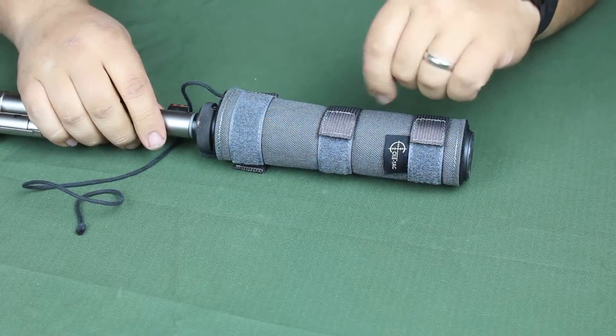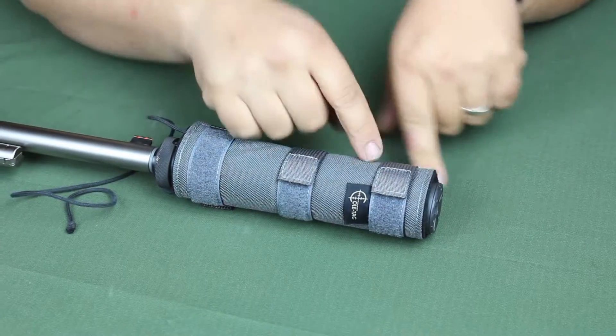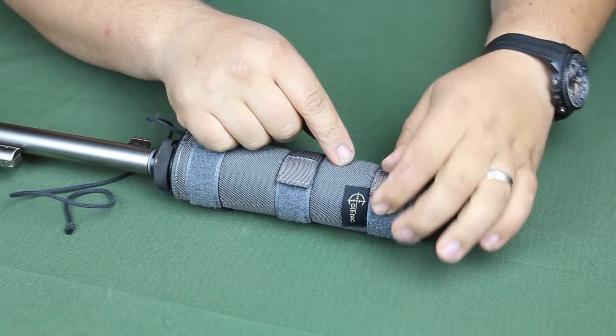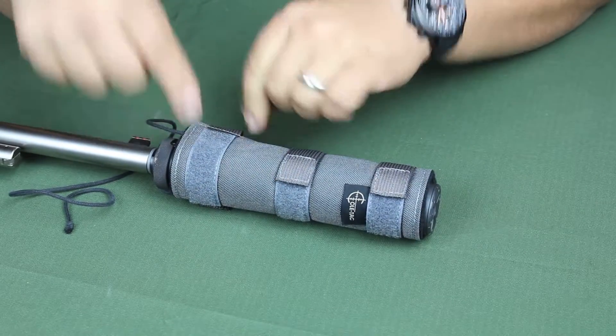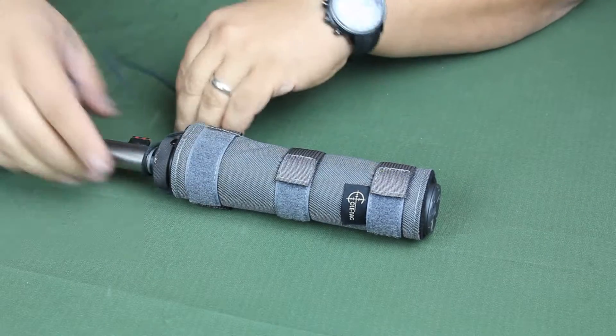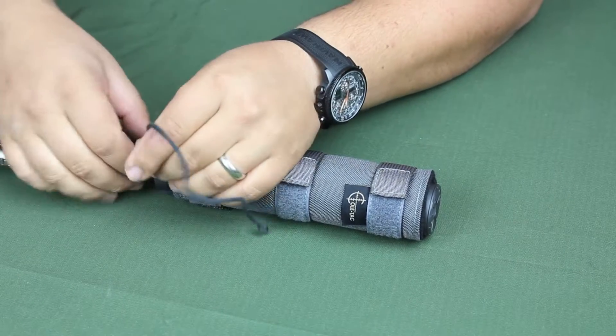Here's how you put it on: you put your cover on the same way as before, ensuring that there is an overlap between the two sides, and tighten up your first two straps. When you get down to your third one, take your cord and go once around the barrel, around the backside of your suppressor.